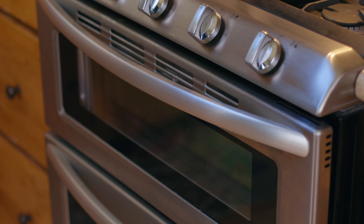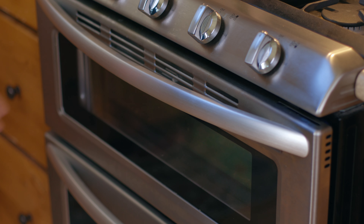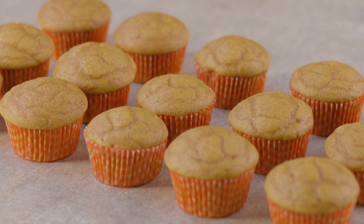Fill your liners two-thirds of the way full, leaving room at the top so they have room to expand when baking. Bake for 18 to 23 minutes.